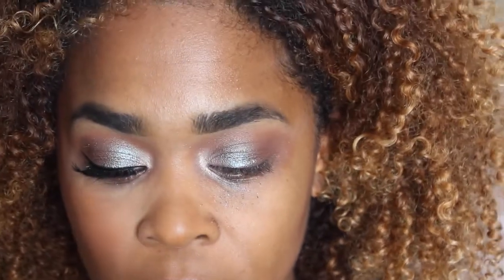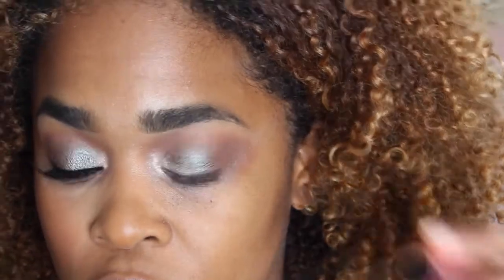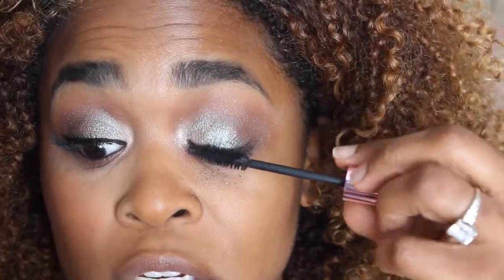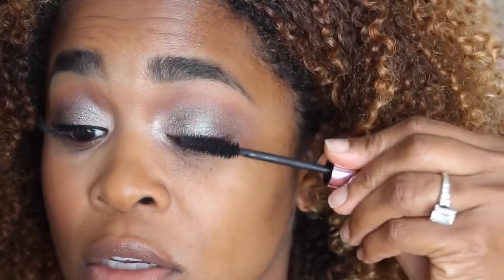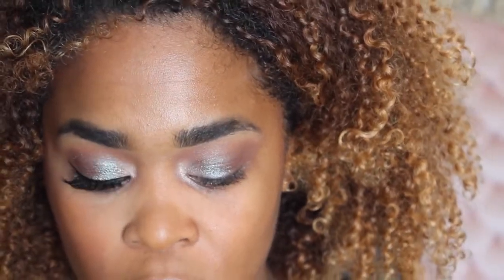Next we're going to take some mascara. This one is BH Cosmetics' Lovable Lash Mascara and we're just going to do the top lashes. We'll do the bottom lashes after foundation and concealer goes on. Next we're going to use the Urban Decay 24/7 Velvet Glide-On Eye Pencil in Black Velvet, and we're going to line the upper and lower lashes.